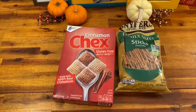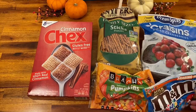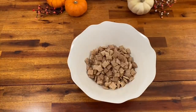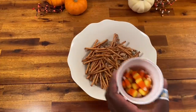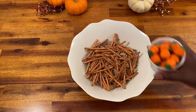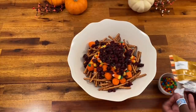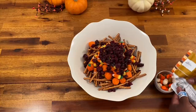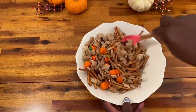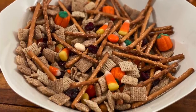For the Thanksgiving Munch Mix, grab some Chex mix — whatever kind you like — I love cinnamon. Then pretzel sticks, Craisins, candy corn or candy pumpkins, and whatever flavor of M&Ms you like. Get a bowl and put it all together: about three cups of Chex mix, about a cup of pretzels, and with the candy just add it until it looks right — I like to go heavy on the chocolate. I also had some pumpkin spice M&Ms that I threw in. Mix it all together, put it out for your guests, and you'll have a very happy household.